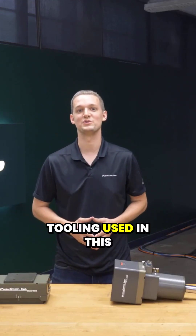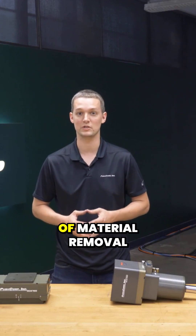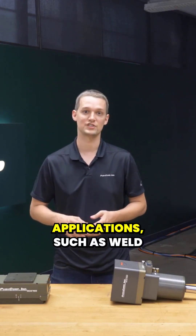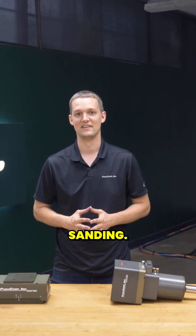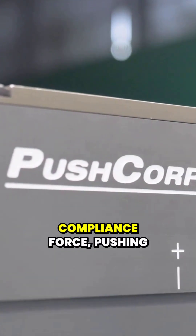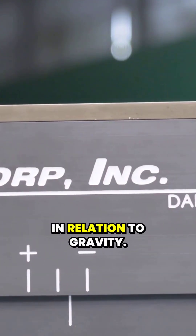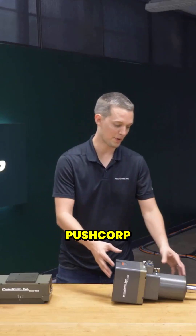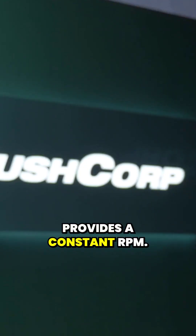The PushCorp end-of-arm tooling used in this demonstration allows a robot to repeatably perform a variety of material removal applications, such as weld grinding, polishing, deburring, and in this case, sanding. The PushCorp AFD310 provides active compliance force, pushing the media into the part at a constant force no matter the orientation in relation to gravity. The PushCorp STC1503VT30 servo spindle provides a constant RPM.